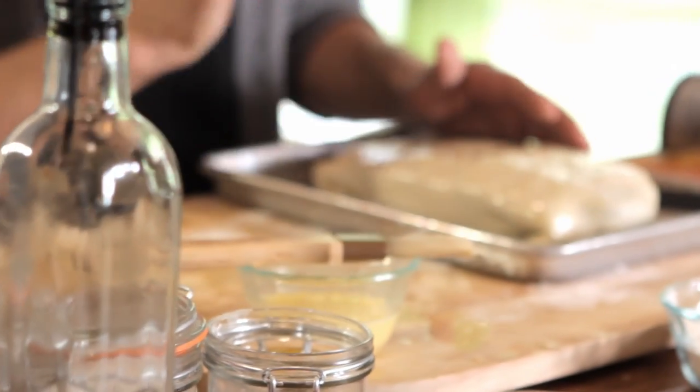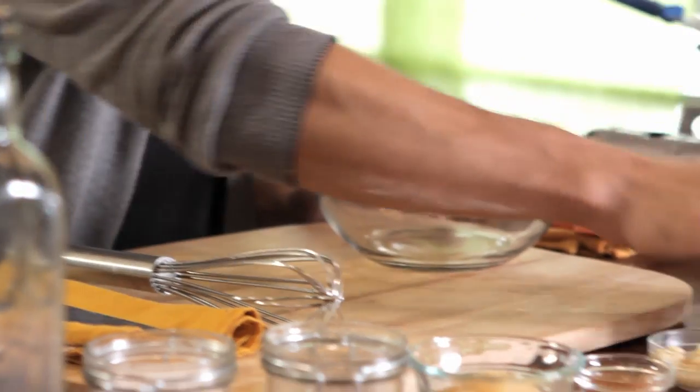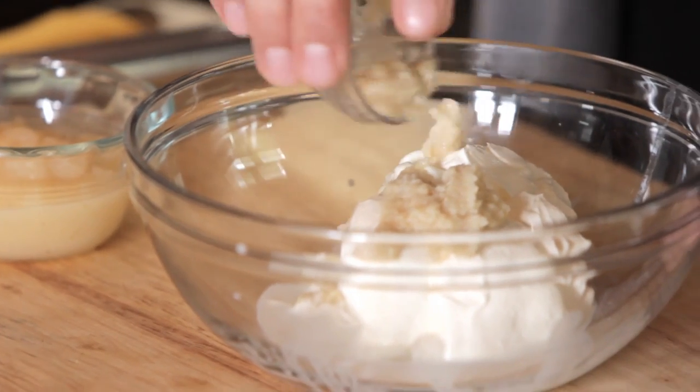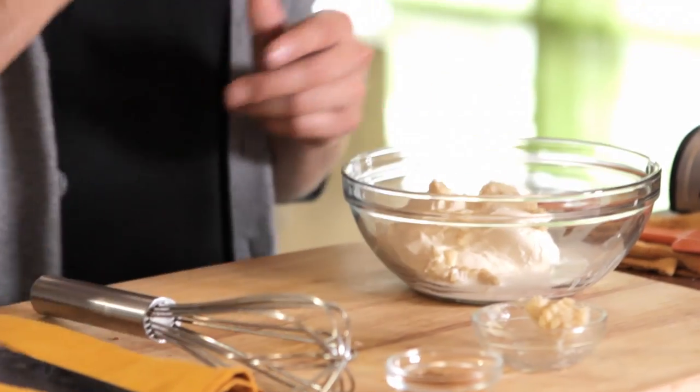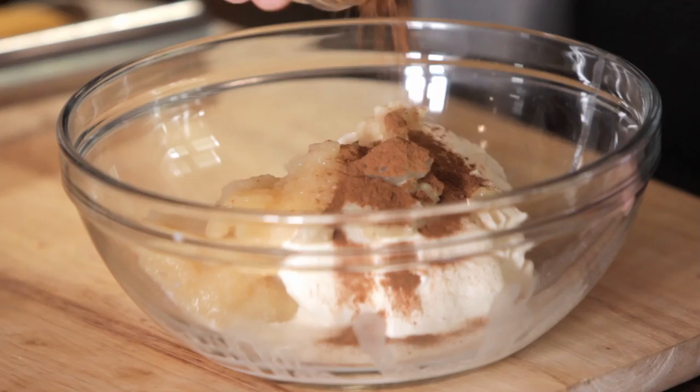I'm going to put this in the oven and when I come back we're going to show you how to make the sauce. That's in the oven — now it's time to make our sauce. We're going to make our sauce with a nice sour cream base, and we're also going to add a tablespoon of horseradish, a quarter cup of applesauce, and a tablespoon of cinnamon.